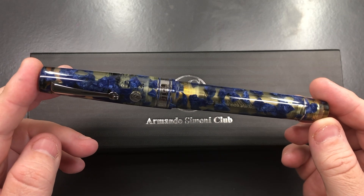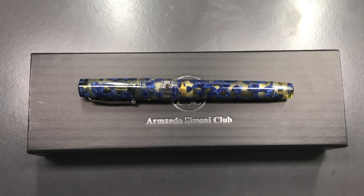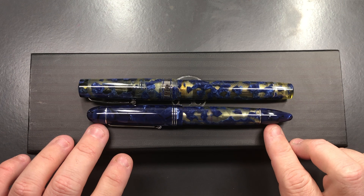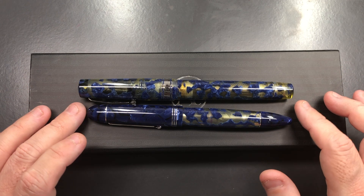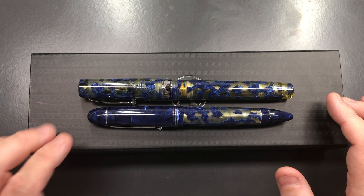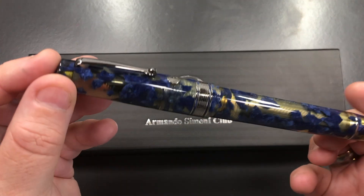You might think I already have this pen in my collection, and I kind of do but kind of don't. The blue Luchins I have is the Molteni — specifically the Molteni Modello 55s — while this is the Bologna Extra. The material is very similar, although the Molteni has a royal blue Omar celluloid on the cap instead. Let's take a look at this pen in a little more detail.